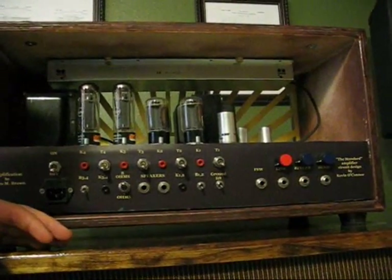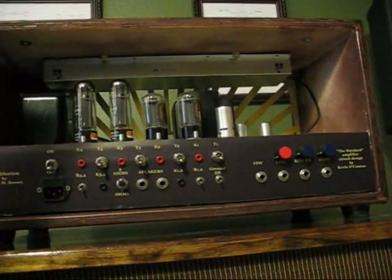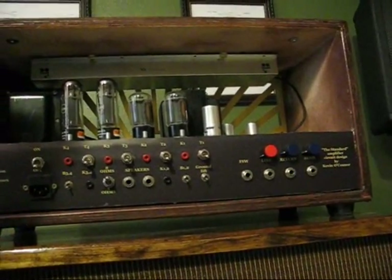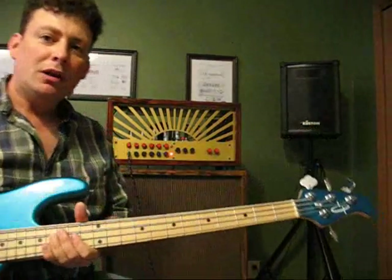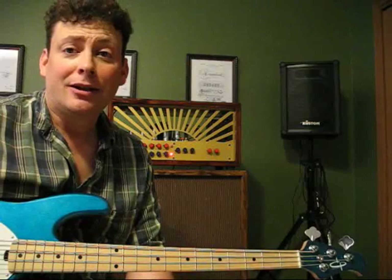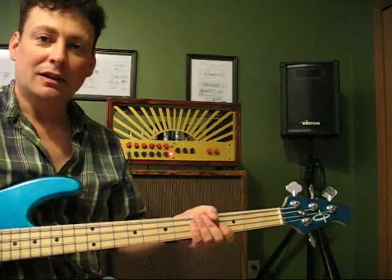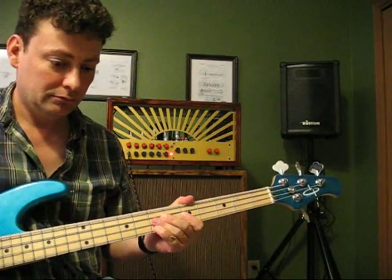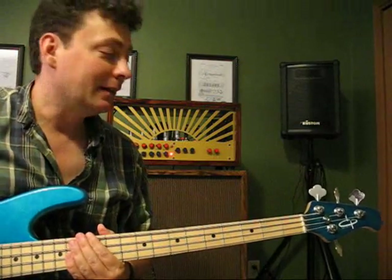Of course, you want to know how it sounds. Unfortunately I just took my guitar to have it professionally set up, but I do have my bass. So I'll show you that it actually does work and give you a little demonstration. Please keep in mind that I'm not a guitar player or a bass player — you could tell that if you heard me play guitar, and I'm going to prove it on bass. Anyway, this is through the clean channel on the amp. [plays bass] That's the clean channel.